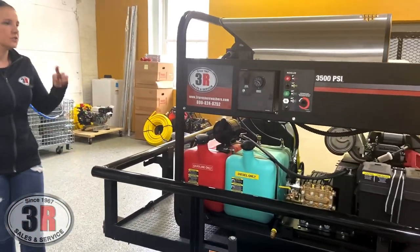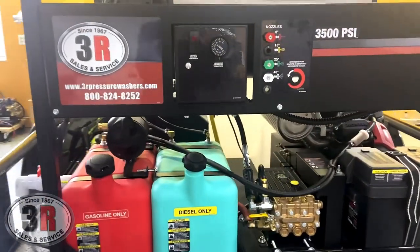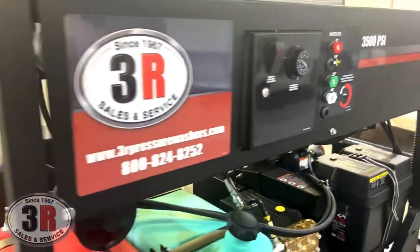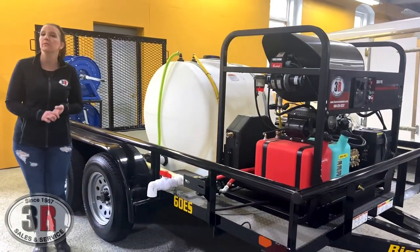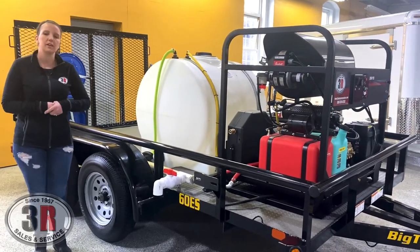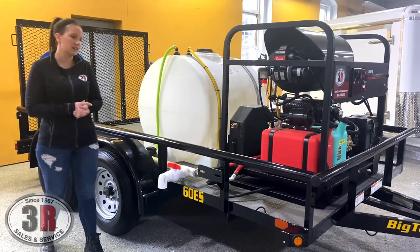As with all hot waters, you can turn the burner switch on and off so you can use it with cold water or with hot water. Down on the floor, you can see that we've got that protective flooring on here. So if you're using any kind of corrosive chemicals or this is being left outside, it just protects that trailer a little bit longer and gives it a longer lifespan for the floorboards, the axles, and everything.